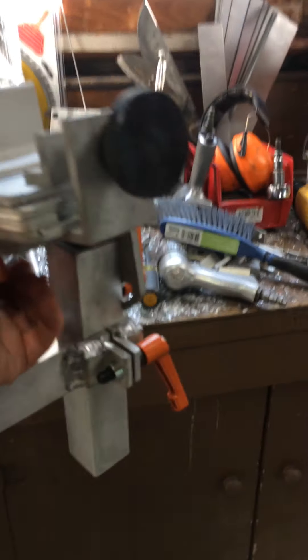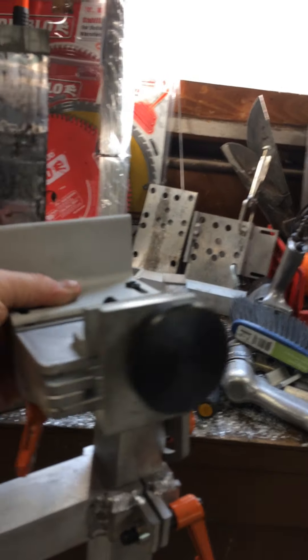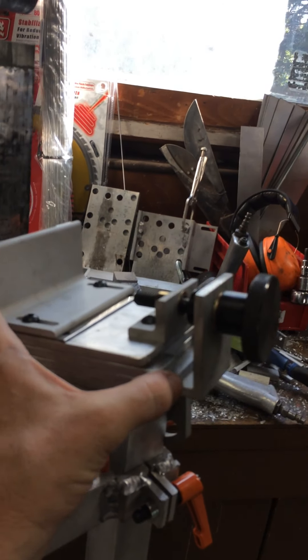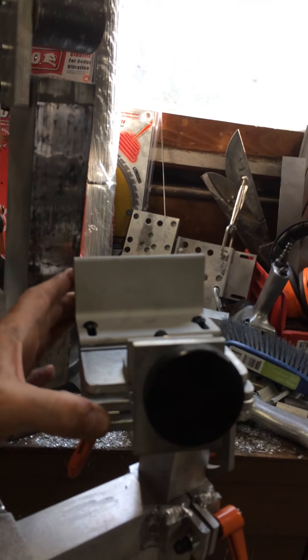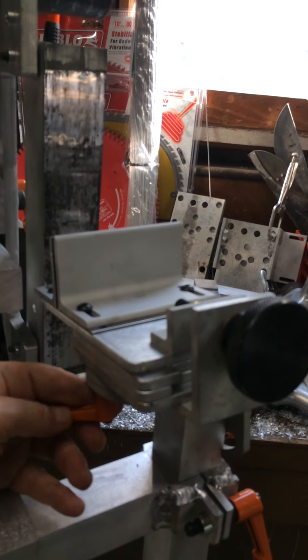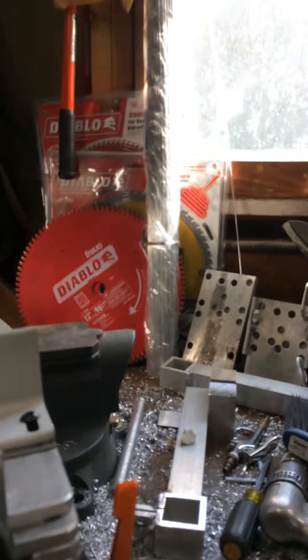While I was at it, I went ahead and added a second bevel on there so it will rotate this way as well. That helps make alignment easier when you're setting things up.